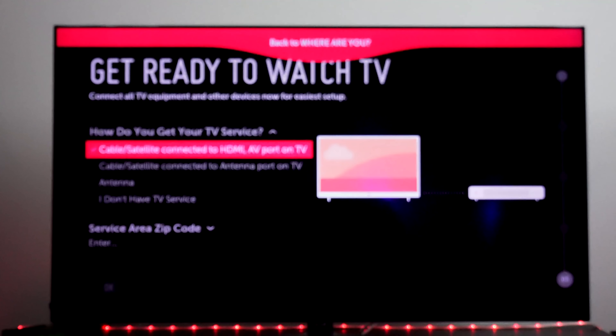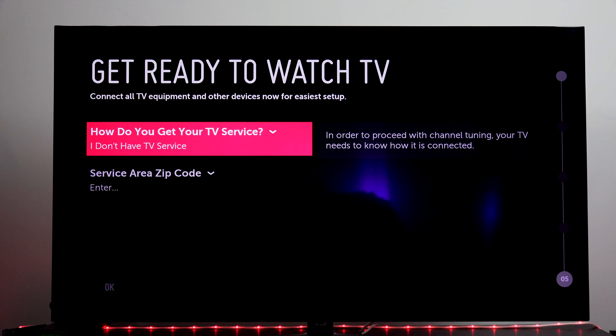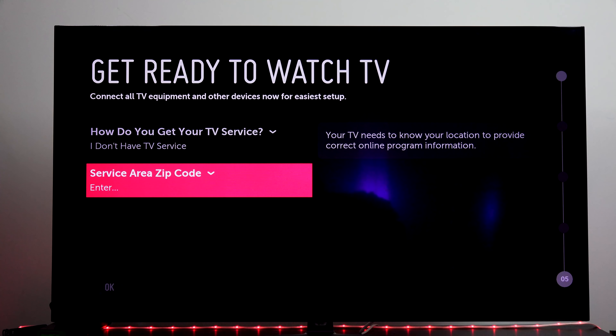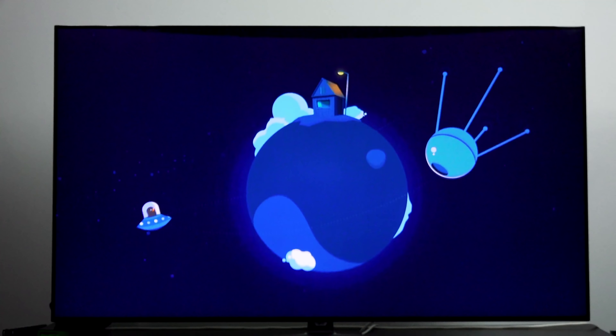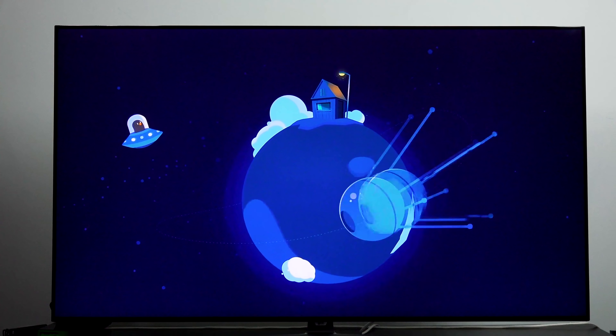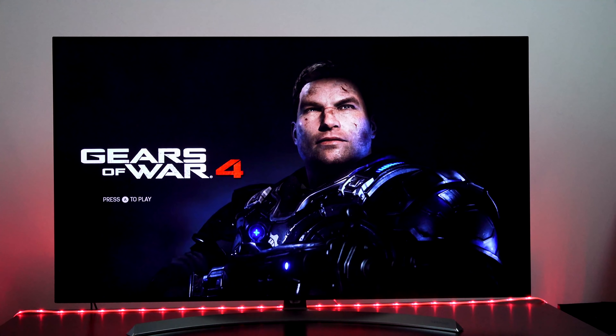The setup process is easy. Once you turn the TV on, select your language, select your region and your time zone, you go through that. You're also going to select your zip code. And after that, that's pretty much it. You basically have to set those up and connect to Wi-Fi and you are good to go.